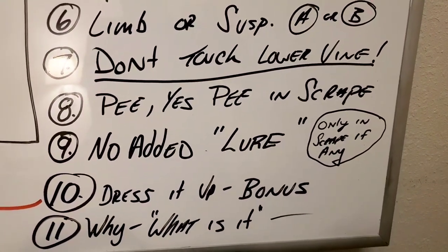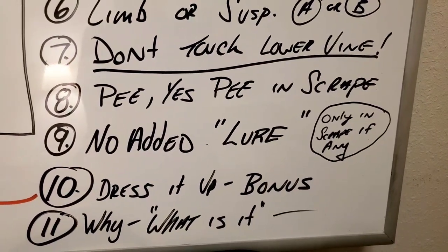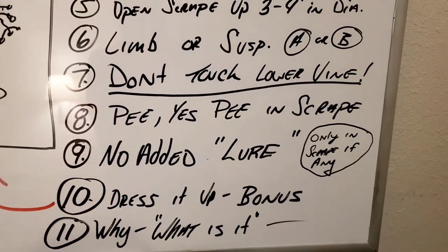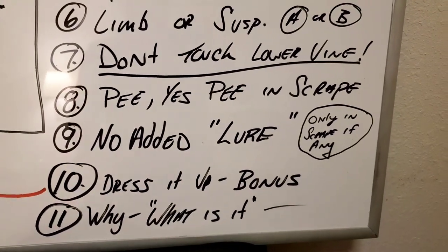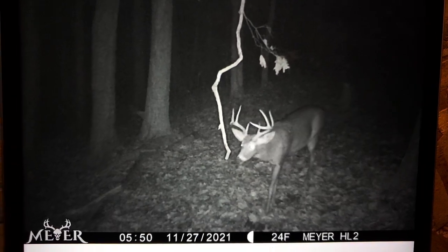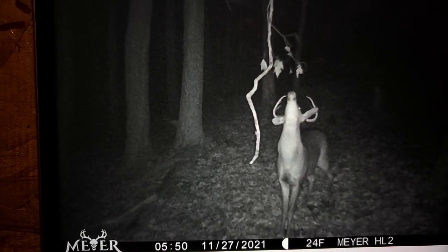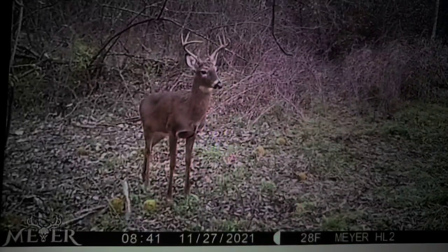Number nine: no added lure. Over the years I've found I don't use much lure at all. If you're going to use it, I recommend Tom Witty at Nature's Best in Michigan — he pan-collects it from does that are officially inseminated at a high fence ranch, so you know it's true estrus. As for tarsal gland gel — I've never seen a deer stand in a scrape and put his tarsal gland on a licking branch. It just doesn't happen that way.